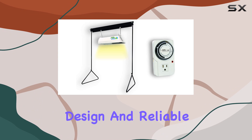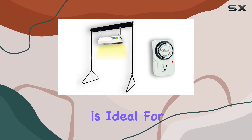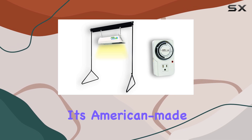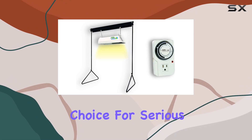With its user-friendly design and reliable operation, this grow light and stand combination is ideal for those looking to achieve the best results in indoor gardening. Its American-made quality and functional design make it a top choice for serious growers.